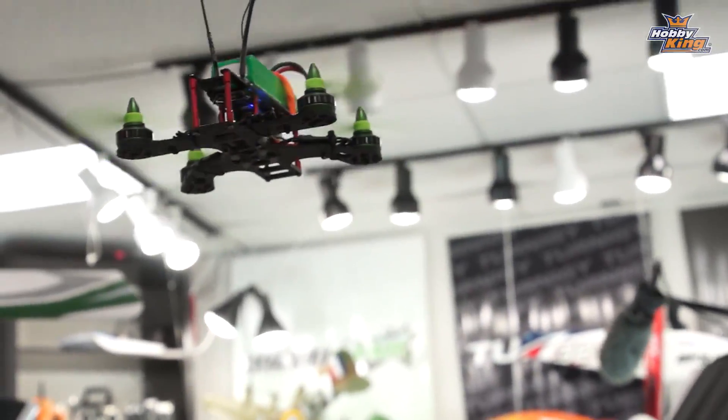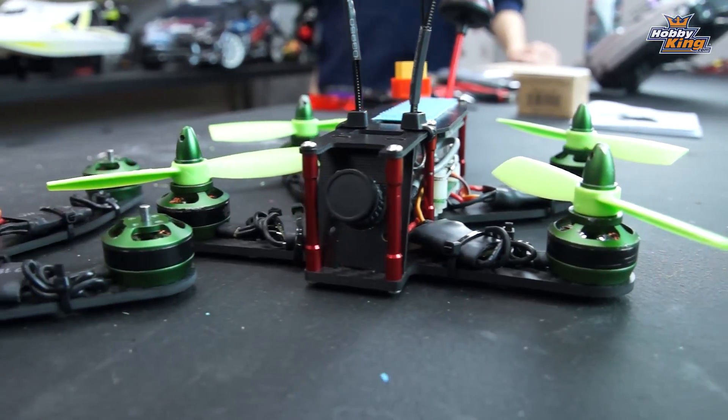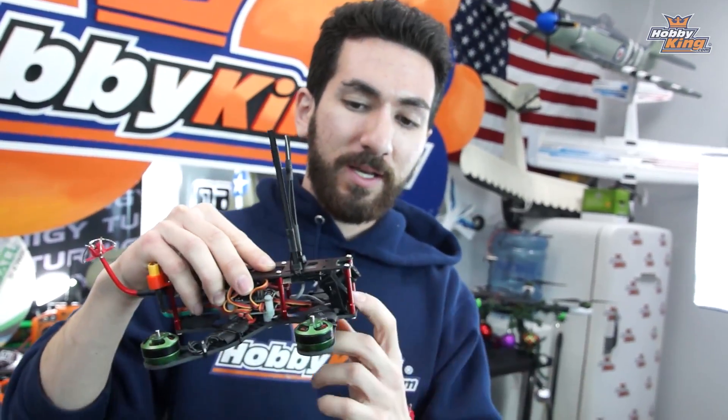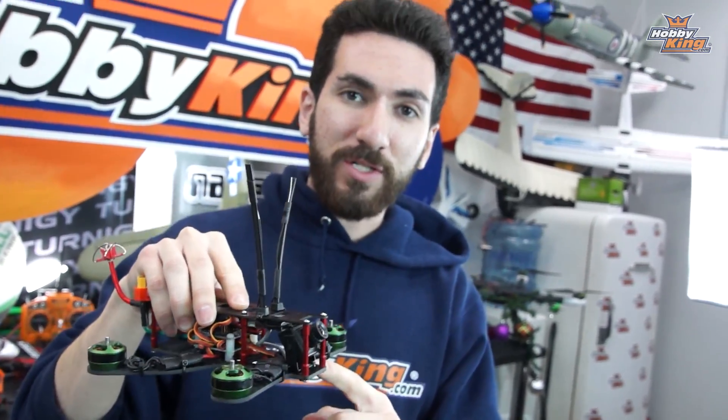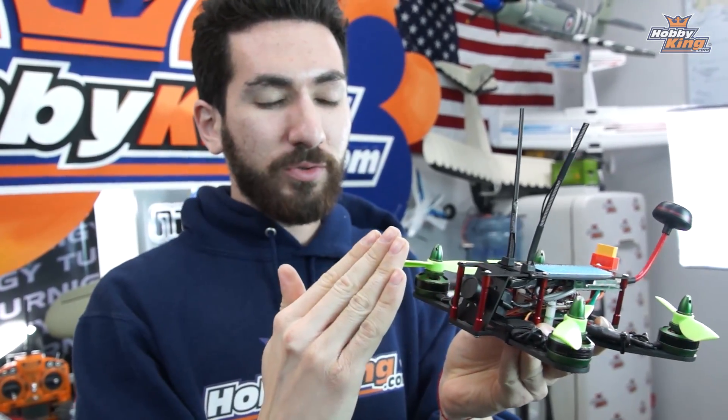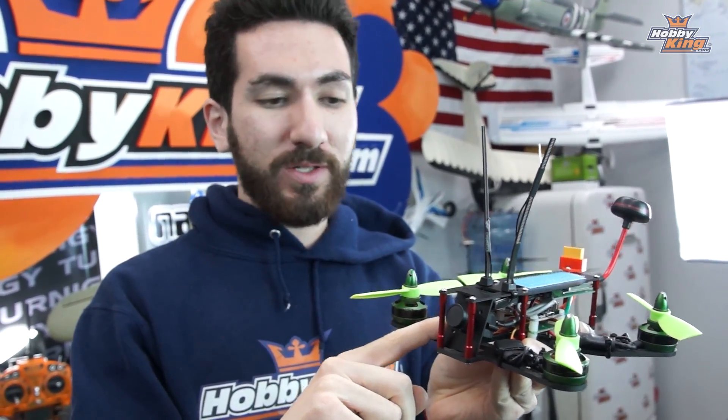That wraps it up on the build for the Quantum Axe 180. We have two of them set up here. They both run the same FPV transmitter. The only real difference is that I have the 700 TVL from Fatshark on the adjustable mount, and on this one I'm using the included angled camera mount with another 700 TVL direct-mounted to it. We're going to throw some props on this and take it outside and fly.